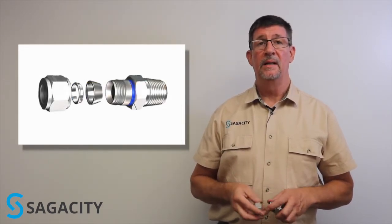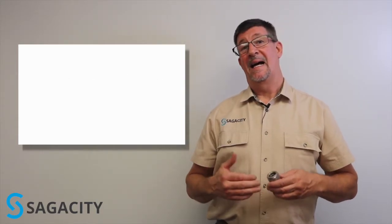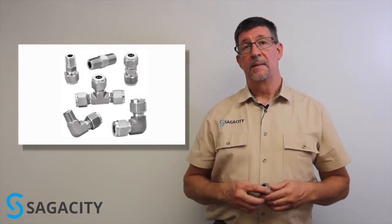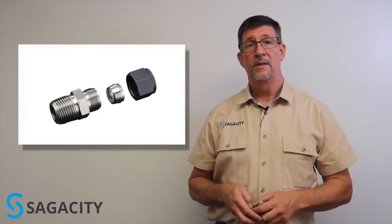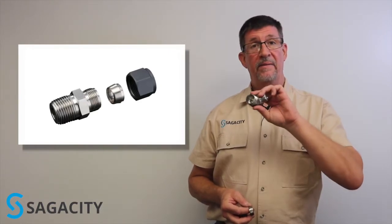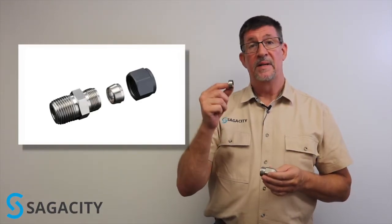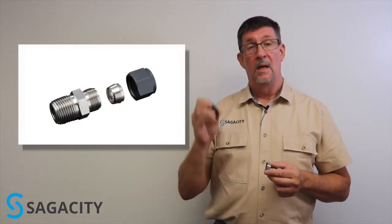The two-ferrule design was the first design and was very common — it was patented in industry for a long time. However, by the late 70s, other people had ideas on how to approach the same problem. So they came out with the single ferrule design. Single ferrule designs are used in industry quite a lot, and in high vibration applications, they're supposed to be a little bit more resilient. You still have the body, but you have a single ferrule that does the action of both the front and back ferrules, and a nut.